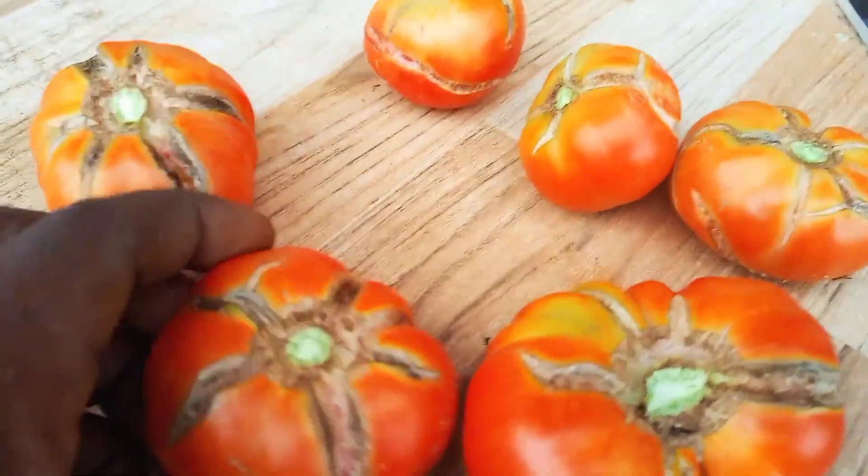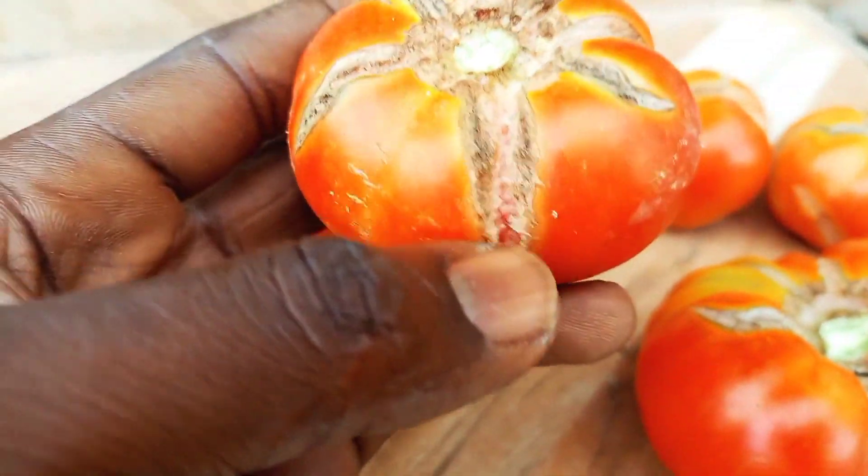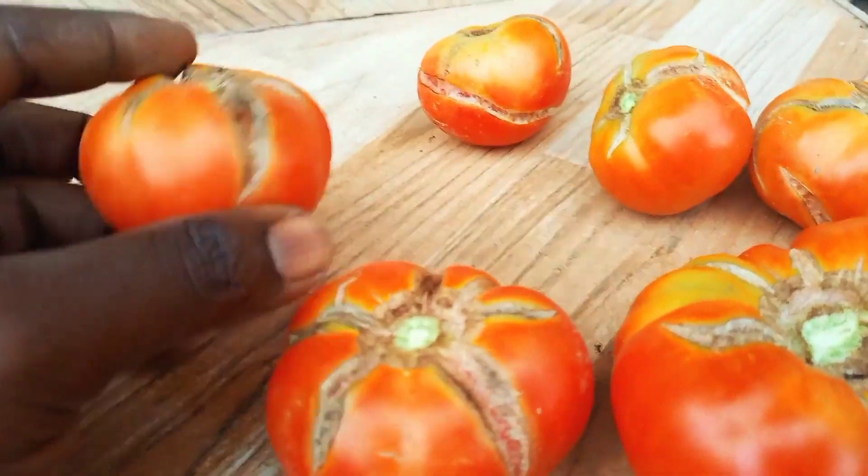Hi friends. In this video, I'll answer the question: why do tomato fruits crack, and how you can prevent this in your garden.